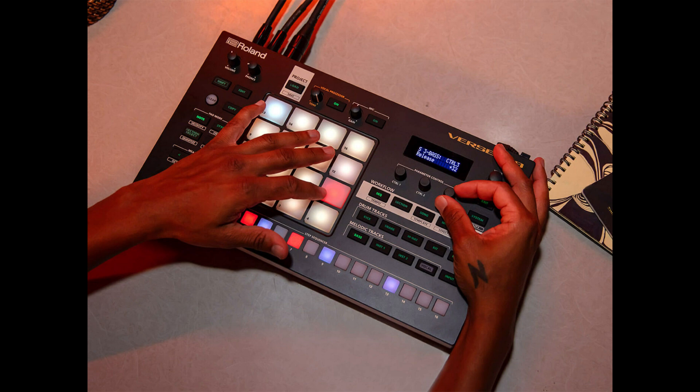Hip-hop and things of that nature — laying down bars is huge, it's massive right now. I think them merging their concepts of beat making with the concept of adding modern bars on top of it with a vocal line is really going to appeal to a lot of people of a new generation that never even considered a groovebox before.